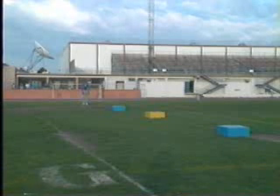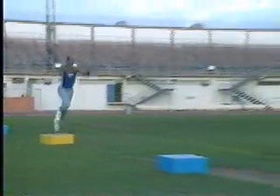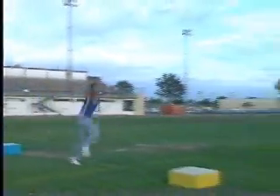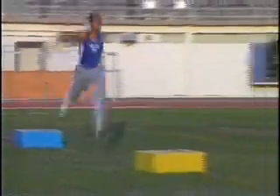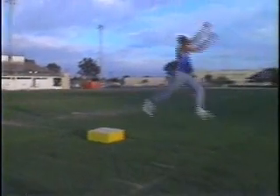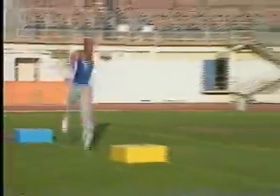Do the bounding exercises on the boxes. First, single leg bounding, then alternate legs. Now bound as if you are triple jumping.